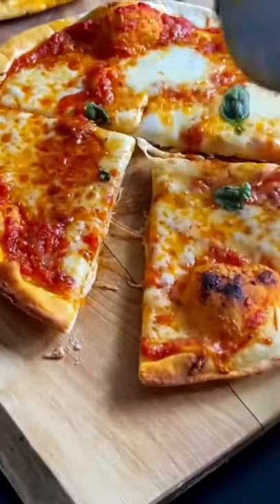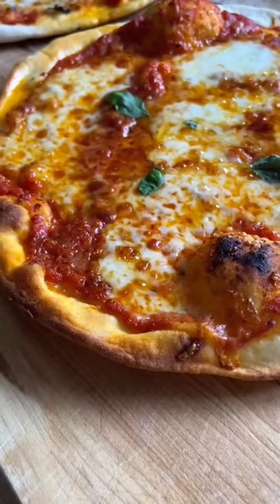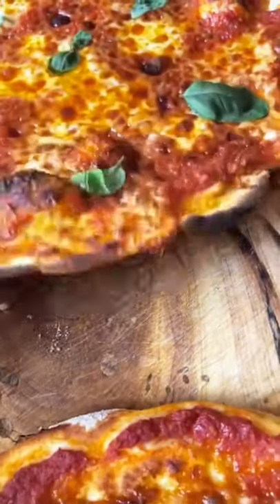Let's make my incredible wood oven restaurant style pizza and pizza dough. Without the wood oven or the pizza stone, this dough is incredible. It's thin crust and it's charred on the bottom. It is so, so good. Let's get started.